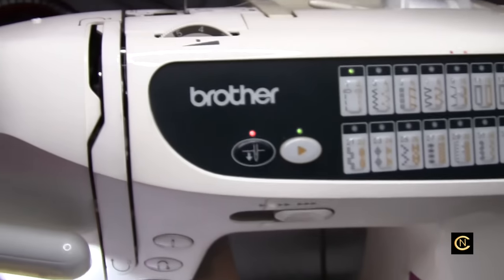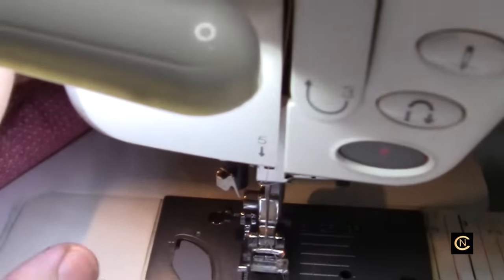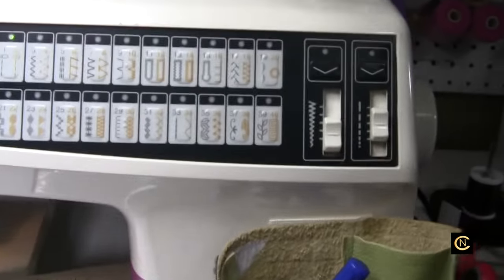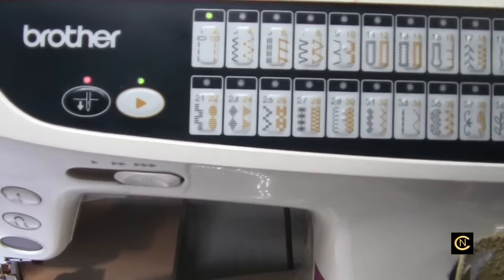It's got automatic buttonholes and an automatic needle threader so you don't have to squint. A great little machine. You can also override the stitch length with a button over here.